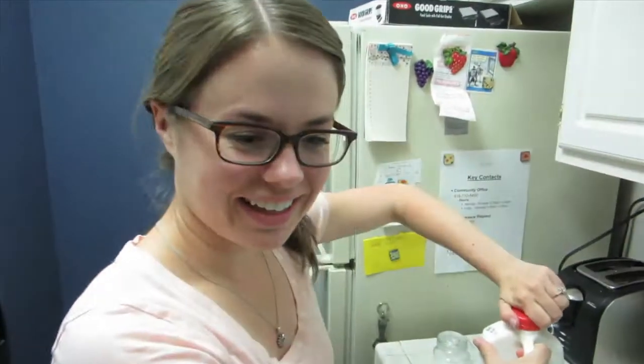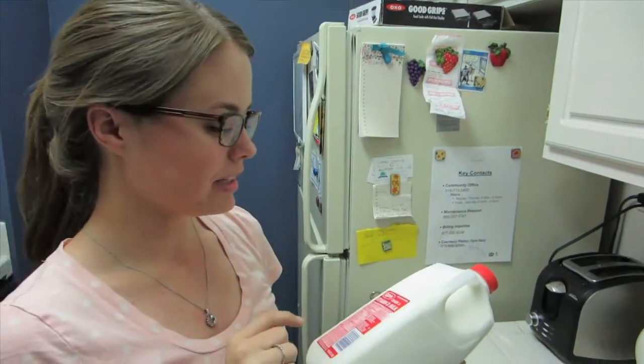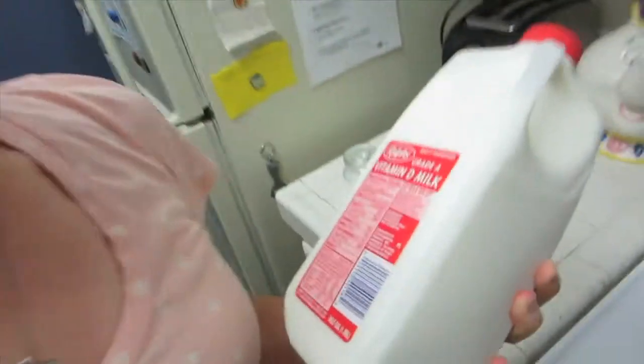I'm super excited because I've never done this before, but it should be fun. Probably the most important part of this is that you want to make sure that your milk is just pasteurized, not ultra-pasteurized, because otherwise it might not work.